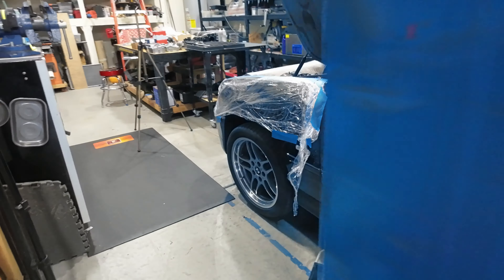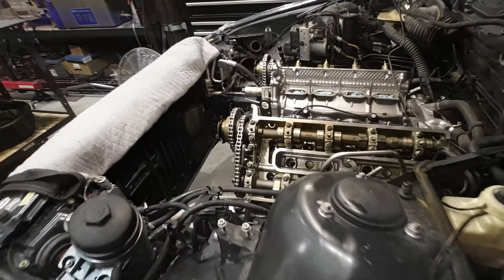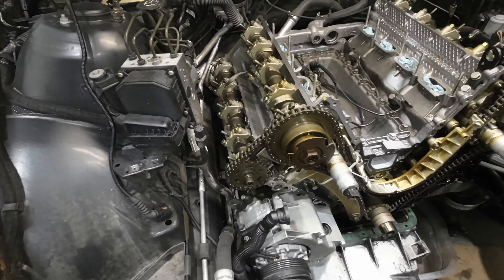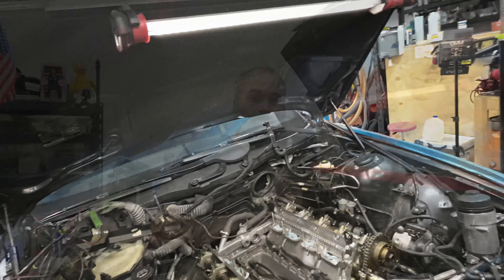Today we're going to cover the reinstallation of our Vanos distribution block, Vanos units, the rebuilding of our intake Vanos unit, our guides, our chains, and we'll see how far we get.